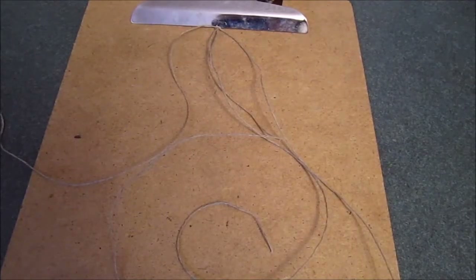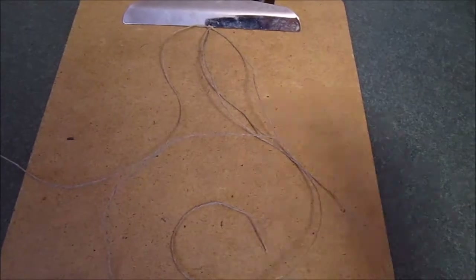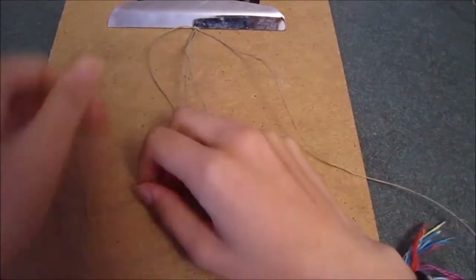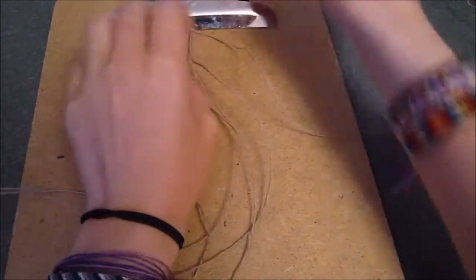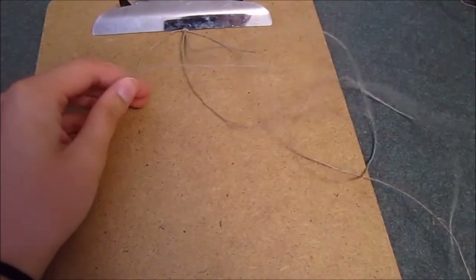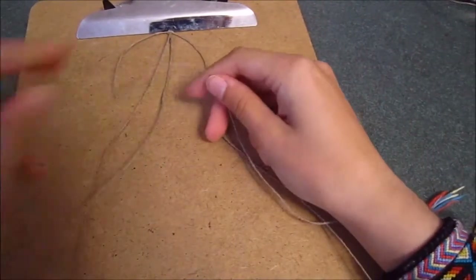To make a spiral hemp bracelet, start off the exact same way as the square knot bracelet — with the core strings and tying strings tied on at the top with the loop, clipped onto your clipboard. To make the spiral, we don't do both sides of the square knot; we're only going to do one side over and over. Make a four over your core strings, take your right string over the four, underneath the core strings.